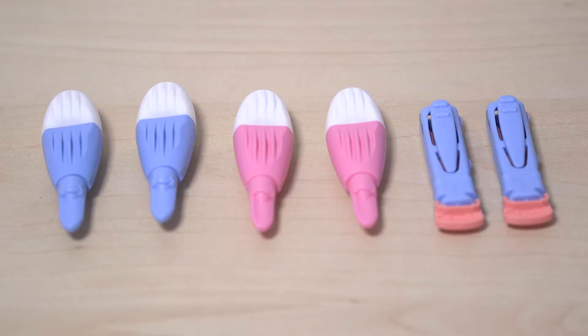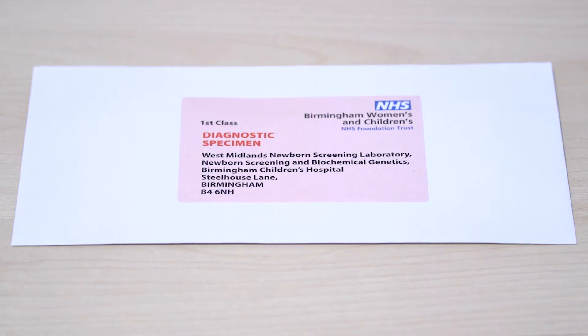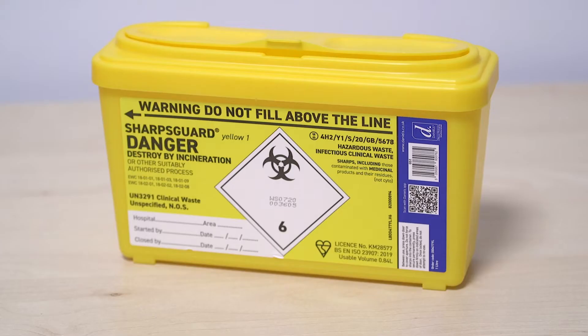Make sure you have your lancets, stabbers, needles — whatever you want to call them — ready. The blood spot card is labelled, the clear envelope it goes into, a self-addressed stamped envelope, an alcohol wipe, cotton wool and plaster if needed, and a sharps bin.